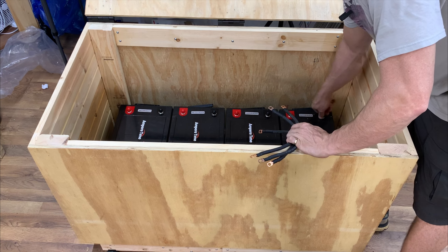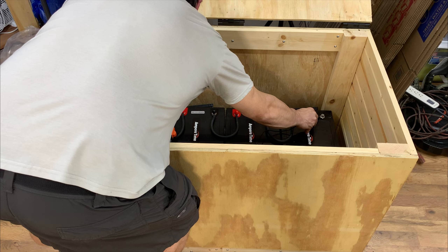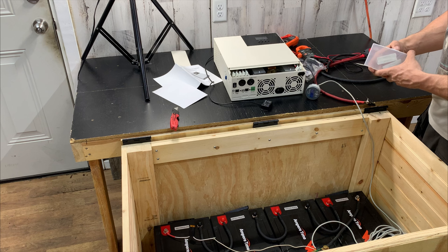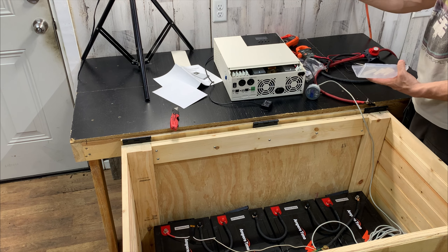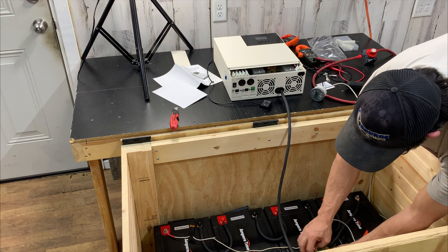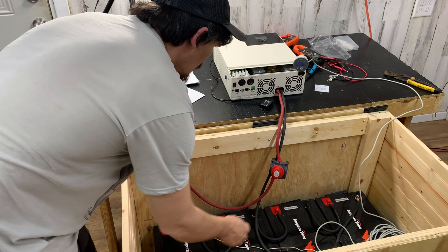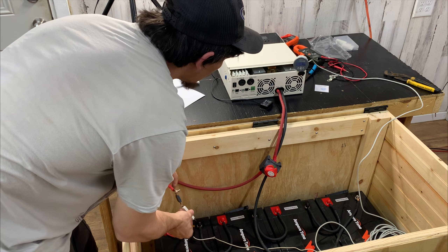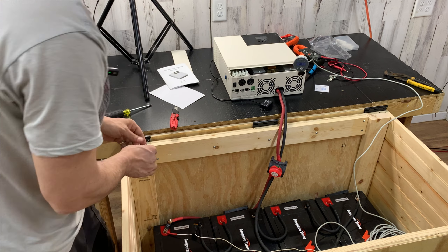Our overall voltage is 53.7 volts. I'm going to hook the positive up using a resistor to pre-charge the inverter — these are 25 watt, 30 ohm resistors. Let's see if I can squeeze that in there. Next would be positive. Okay, I think we're pre-charged.